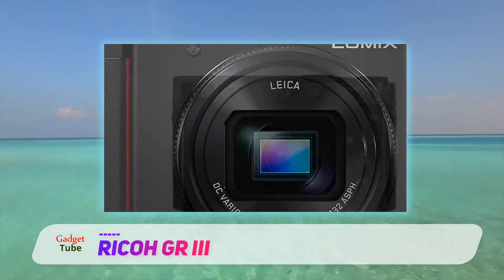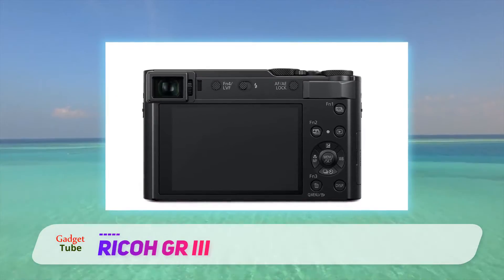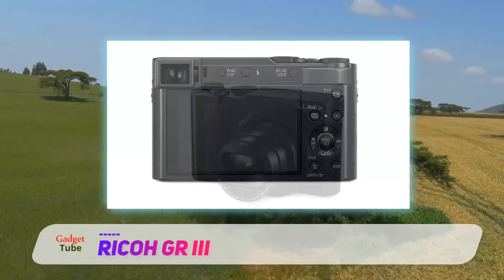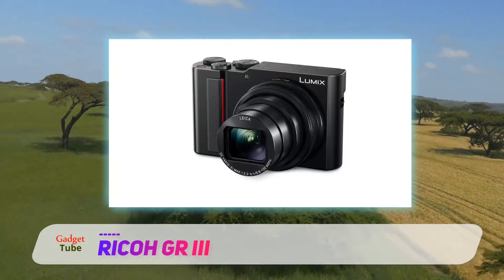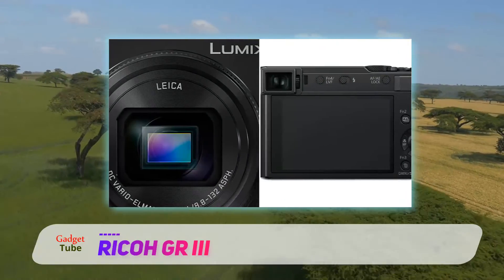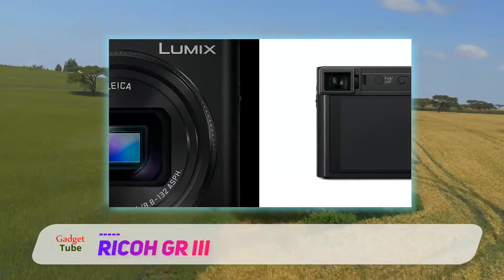ISO has been boosted to a maximum of 102,400, which will help cement the camera's low-light credentials. Autofocus also now benefits from hybrid AF, using phase detection for speed and contrast detection for accuracy. There is a macro mode that allows you to focus down to subjects in the 5–12cm range, and you can focus manually too, with mod cons such as focus peaking to help you do this accurately.